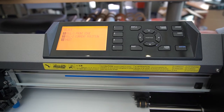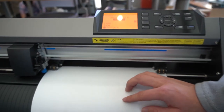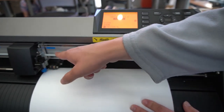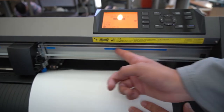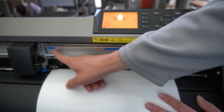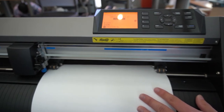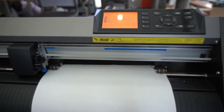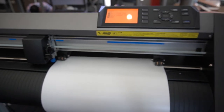Let's take a step back. Before we even see that, you'll have to load material in. Loading material is quite easy. All you need to do is ensure that the material is being touched by both of the rollers and that the rollers are next to the blue lines. There's also a lever in the back that lowers and raises the rollers — push the lever down to add new vinyl, then push it back up to secure it.